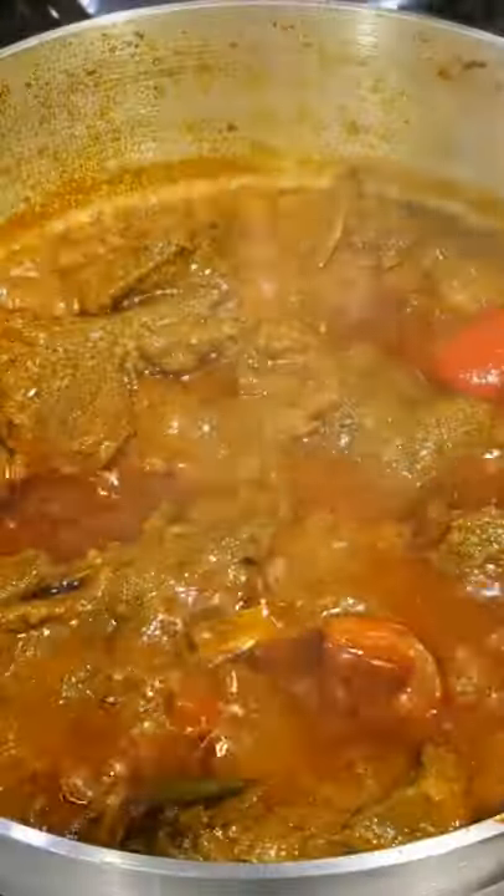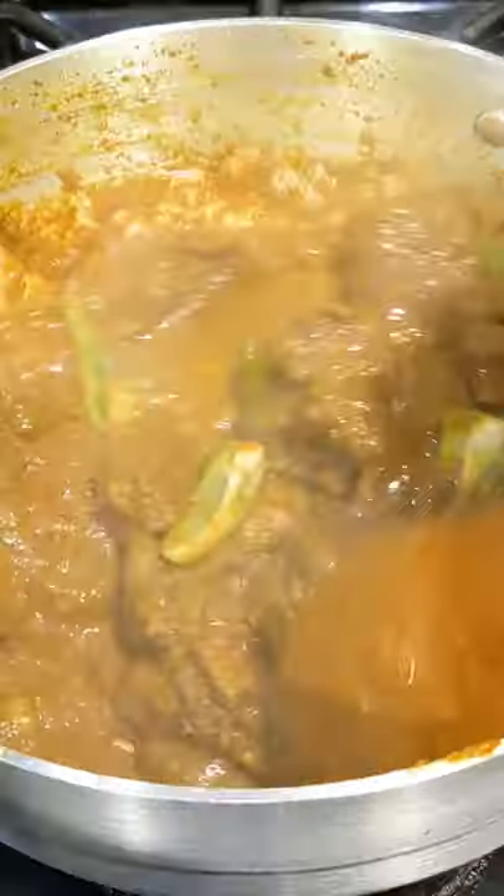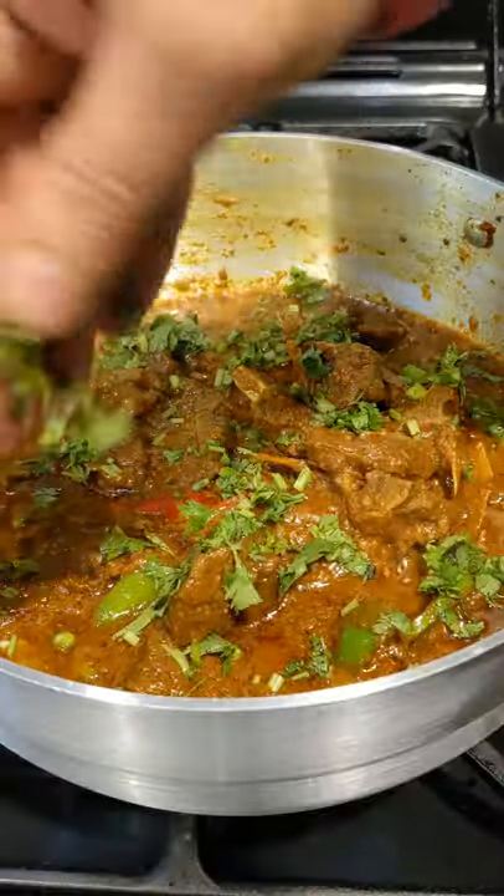Add one and a half cups of water, cover with a lid on medium heat for 20 minutes. Now just finish off with bullet chilies and fresh coriander. And that's it — enjoy!